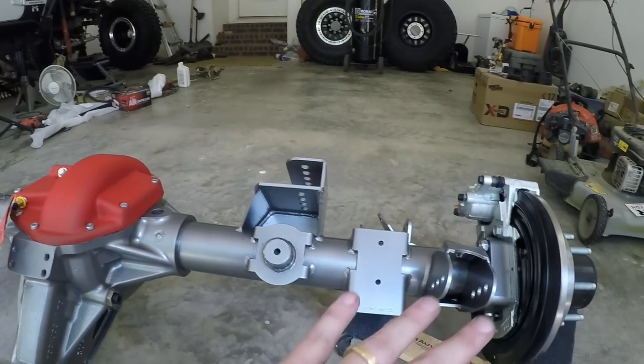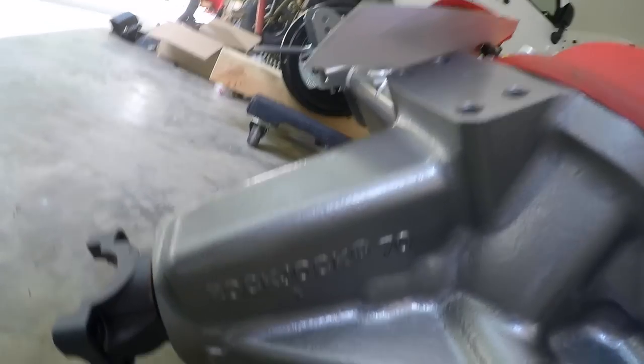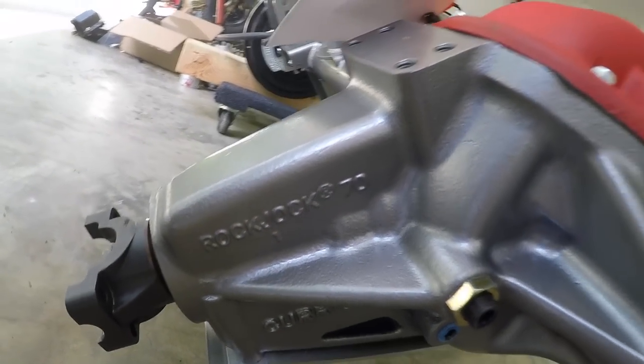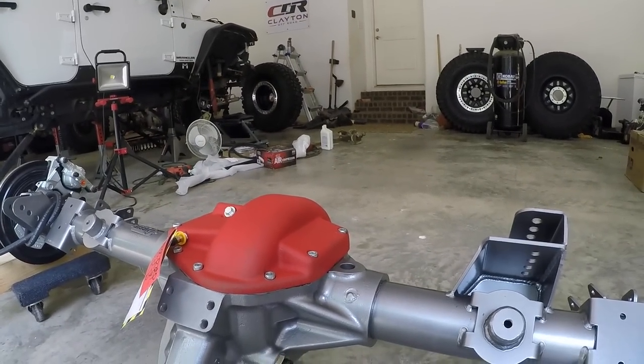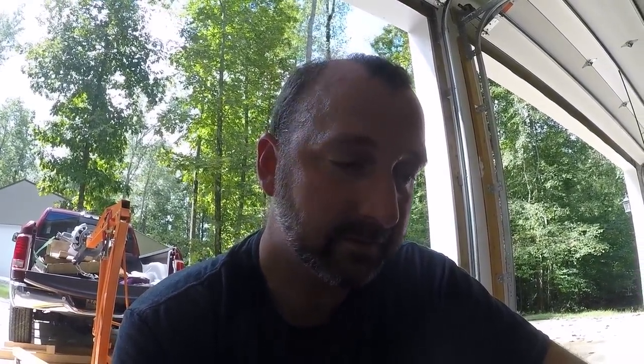I'll get into a more in-depth review and talk through all the piece parts of this axle housing. This is the Rock Jock 70. As far as Curry is concerned, this is the strongest axle they make. They use this in trophy trucks for King of the Hammers, all the Genright rigs, and multiple race buggies with 800-plus horsepower and 40-plus inch tires running high speed through the desert. This axle holds up — I really don't think I'm going to break this thing.